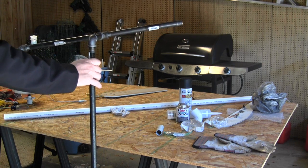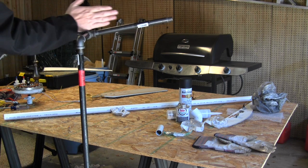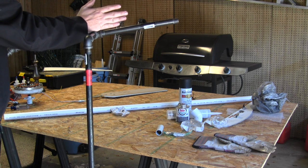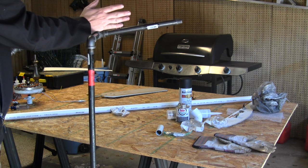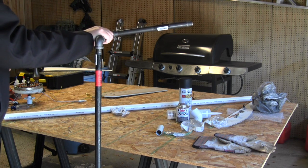Now you can probably get an idea of what we're doing with this setup. This is going to be angled up into the wind to keep the blades in the wind a little better, so it's a little more upright than level — just a tick above level.